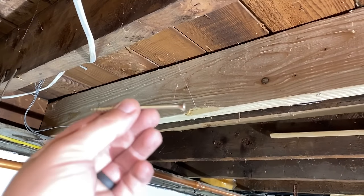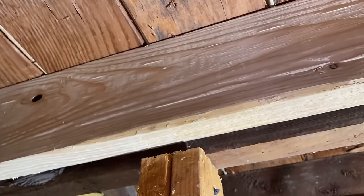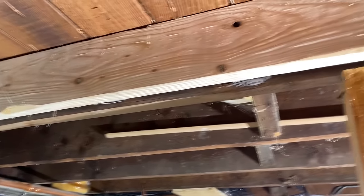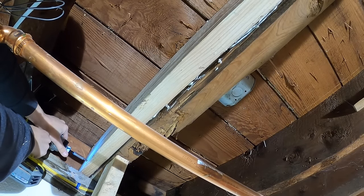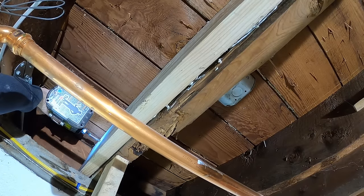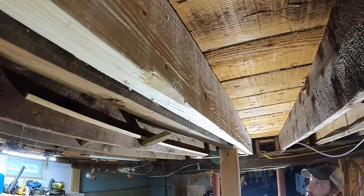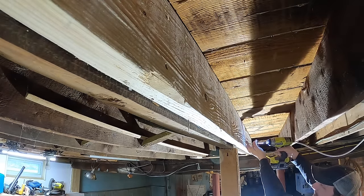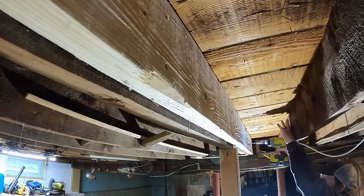I'm going to use some three inch construction screws just because there's a gap on the bottom — I'm going to try and suck that in. Nails could do it, but I think screws will work better. So I'm just going to put a bunch of screws in this and we should be good to go. I'm pretty sure it's the old board that's cupped and not the new board, but I am able to close up that gap a little bit with these screws. Going about every 10 to 12 inches or so.